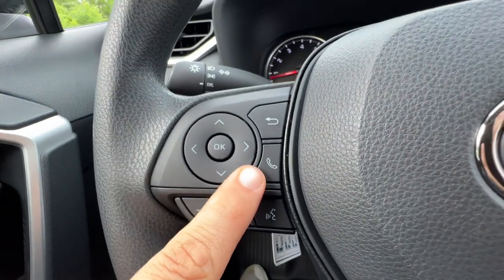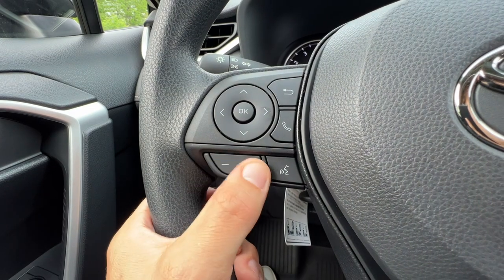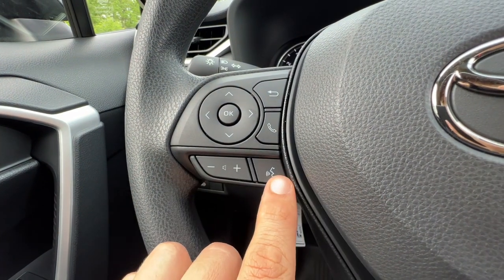The button here works when you're connected to Bluetooth. You can answer and hang up calls right there, change the volume on the steering wheel for your music or phone call, and do voice commands.